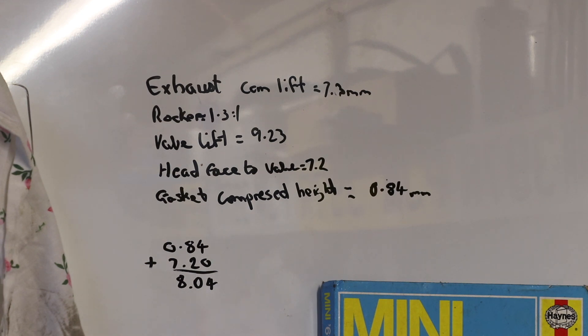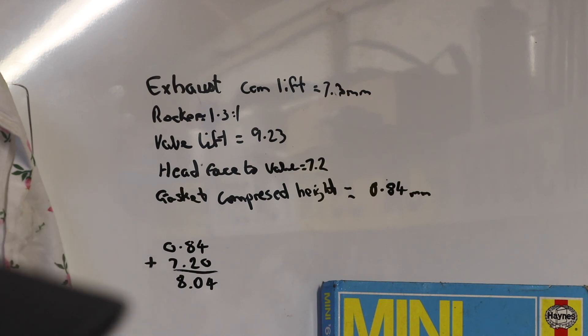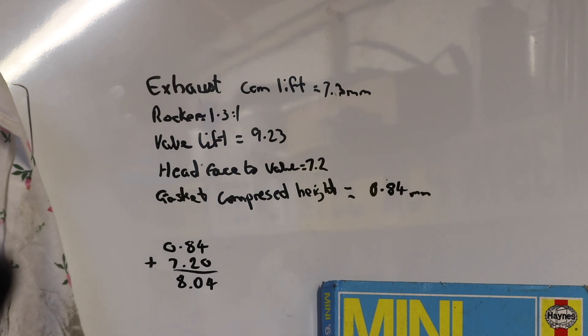The cylinder head I'm using is a 12G 940 — a 1275 cylinder head, an early one. It's from a leaded fuel car, so it doesn't have hardened inserts in the exhaust valves, which I'm not going to get done. I'm just going to run an additive in the fuel tank.